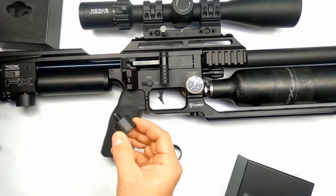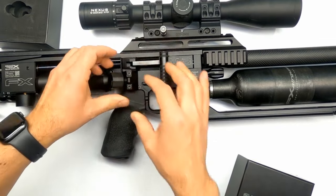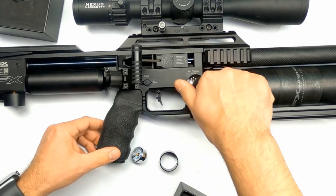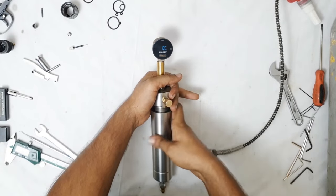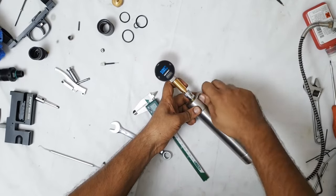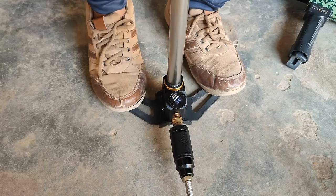But you can easily install it on many other guns, like FX airguns — you just unscrew the old analog gauge and screw in this digital gauge. It is also very helpful to use it in the regulator tester because it shows the exact reading. I also tested the gauge on my PCP hand pump.